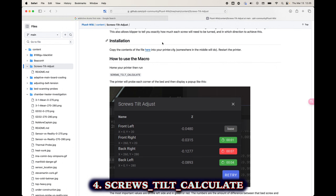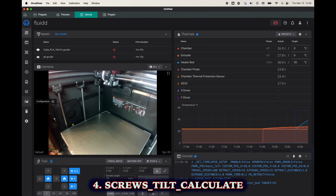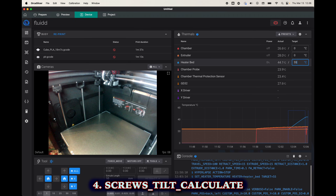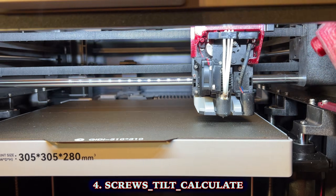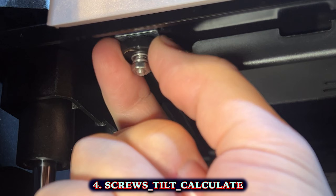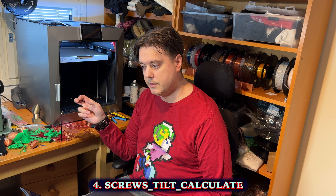Here's how the process goes — I'll have the link in the description. You copy the text, then use Orca Slicer to go to the printer configuration and the printer.cfg, and paste the text somewhere between the existing macros. Then save and restart. First you heat the bed and preferably let it sit for a while. Then you click the Screws Tilt Calculate macro. It heats the bed and measures each corner, then shows the results in Orca Slicer. If you've already done this process, your values may be close. You can then open the securing nut, adjust the piece by as much as the script told you, close the securing nut, and adjust the others as needed. Run the script again until you're happy with the results.